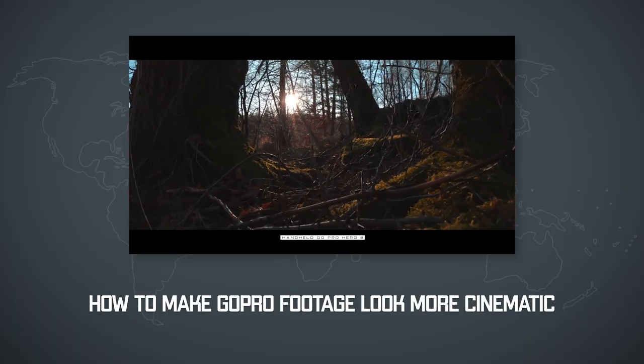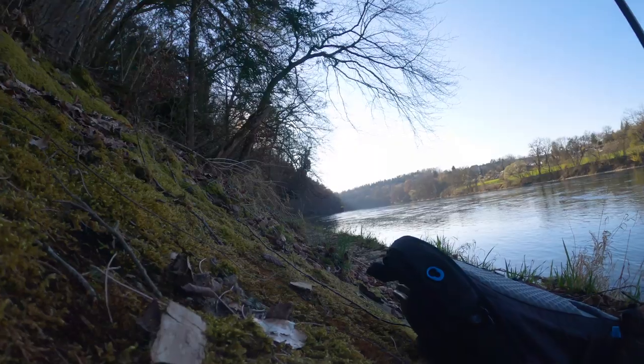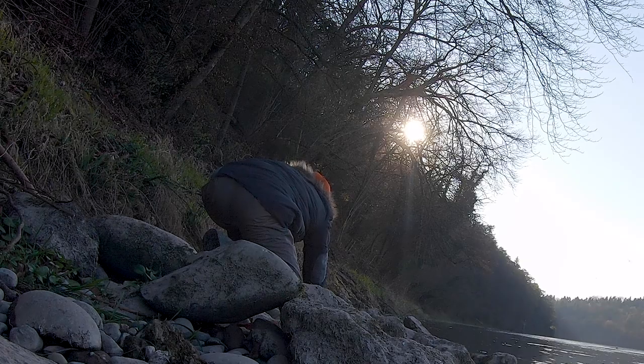Third, he places his GoPro a lot of times close to the ground and moves it forwards or backwards. He didn't explain why he does that, but I guess it's so that your GoPro shots look more dynamic.